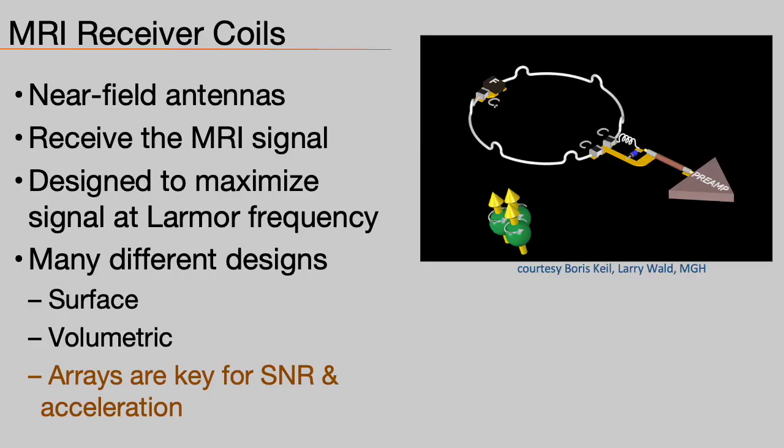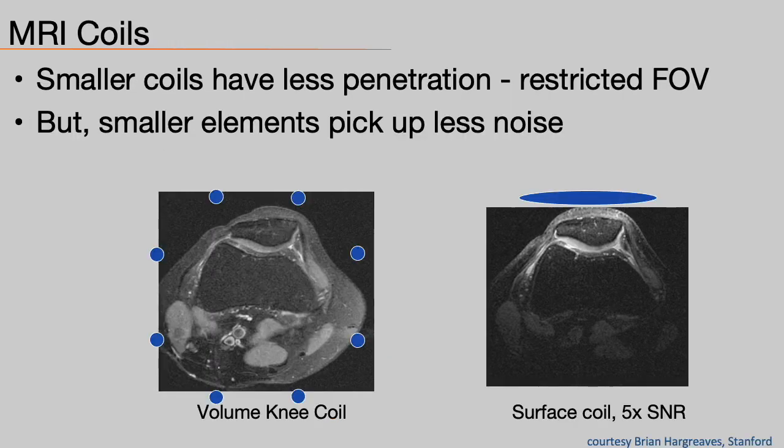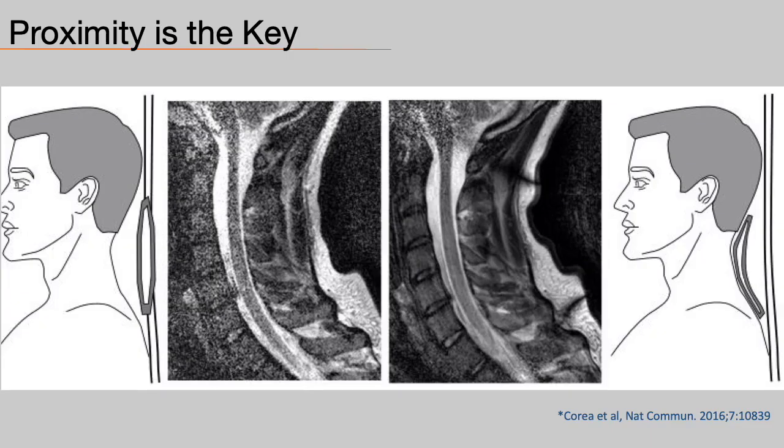MRI receiver coils are near-field antennas. They are designed to maximize the signal at the Larmor frequency. While many designs exist, the use of an array of elements is key for improving image SNR and parallel imaging acceleration. While smaller coils have limited penetration compared to volume coils, they also pick up much less noise from the sample, thus increasing SNR. So to maximize SNR, proximity of the coil elements to the body is key — hence the need for flexibility.